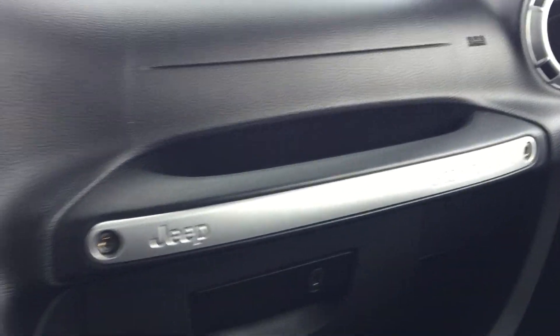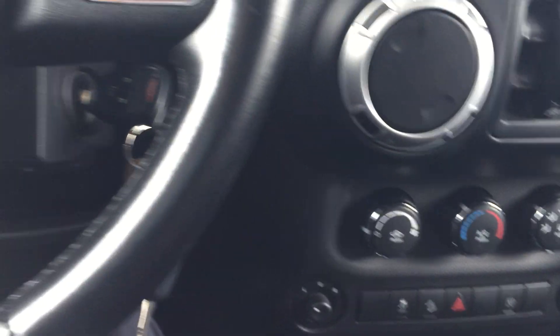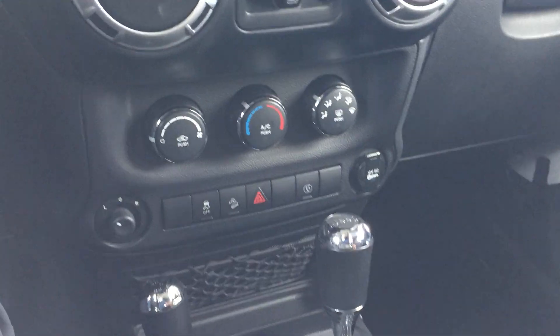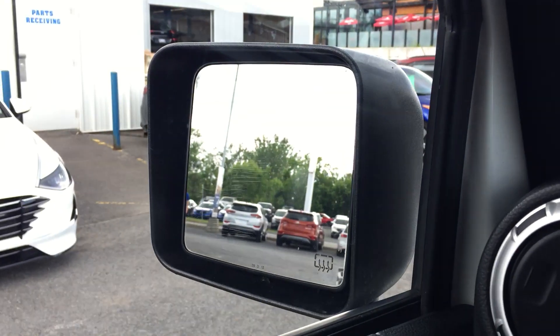Sahara Unlimited Jeep — 4x4. It is a really fun vehicle. I mean, what else can I say about it? If you like Jeep, this is definitely one. Heated mirrors. Lots of cool stuff, guys.